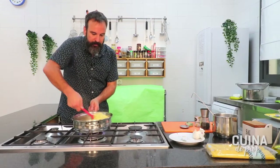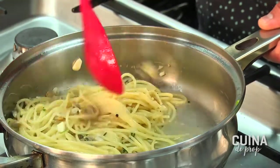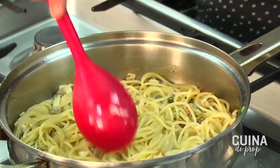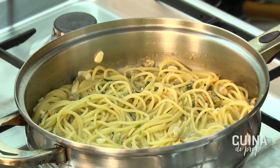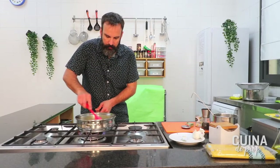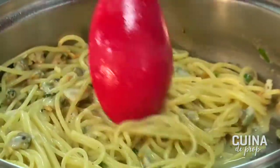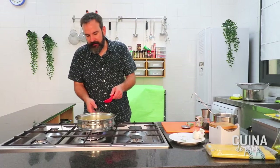Hem d'aconseguir que arrenqui el bull el suc dels berberechos, i un cop hagi arrencat el bull ja afegirem la pasta, que l'hem deixat amb una mica que li falta encara per coure's. A remenar fins que aquesta pasta hagi absorbit el suc de la barreja de tots els ingredients: els alls, les escopinyes, les herbes aromàtiques i el pebre. Corregirem una miqueta la sal per acabar d'equilibrar si la pasta i l'all necessiten una mica més de sabor. A vegades hi poso una cullereta de crema de llet perquè lligui la salsa, però sincerament m'agrada més així, neta i amb pocs ingredients ben cuinats.